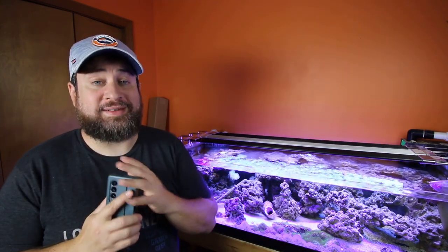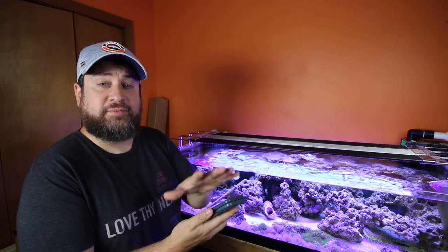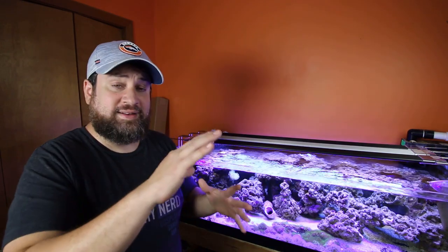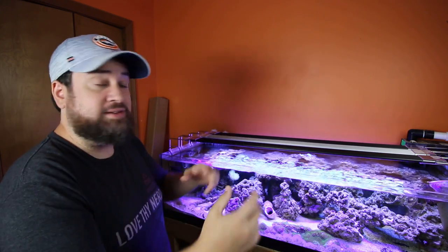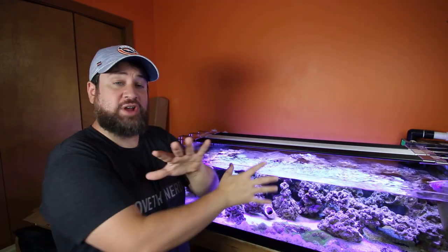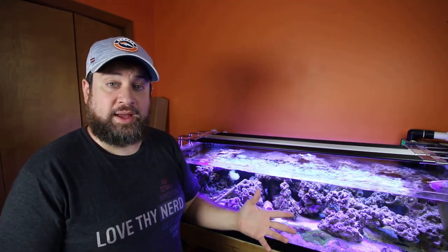The great thing is I wasn't sure how they'd set it up in the app — whether each light would have its own channel or if it would combo them. To my wonderful surprise, they combined everything together. So when I go into my phone and set the dimming and settings, when I want red it knows which fixture to deal with; if I want UVs, it goes to just the UV channel. It takes all those channels across my three fixtures, combines them, and allows me to set it up that way.